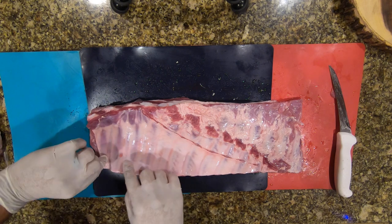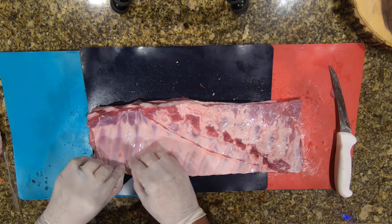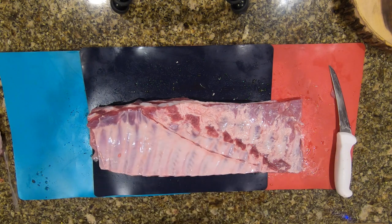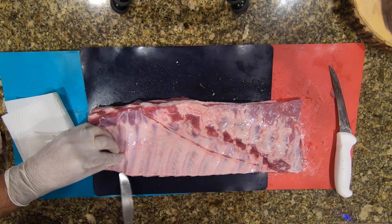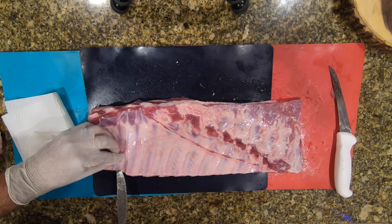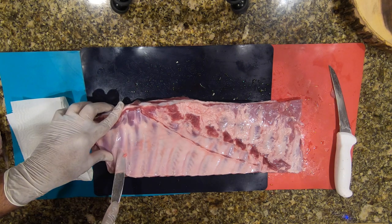Now we're going to work on the membrane. There are two camps here — some people believe in scoring the membrane and you don't need to take it off. I belong to the camp that removes the membrane. You can use a butter knife or even your thumb to get up under it.